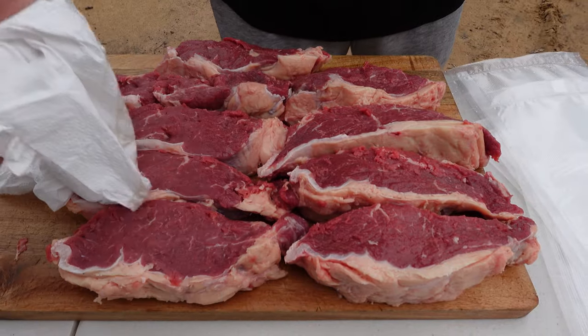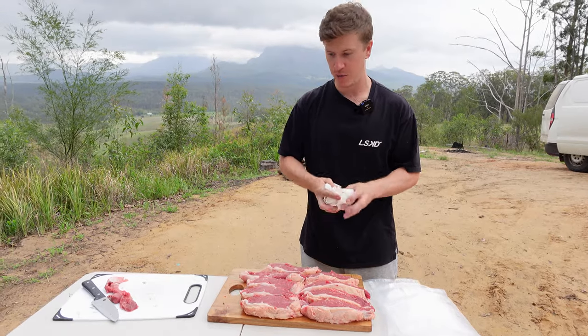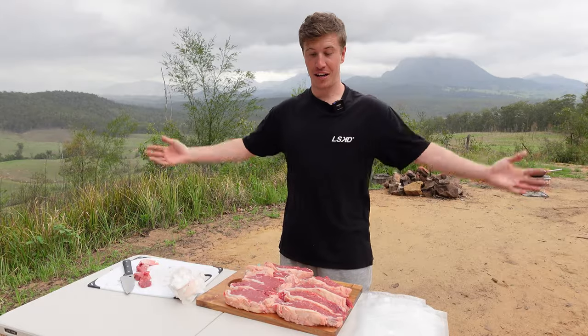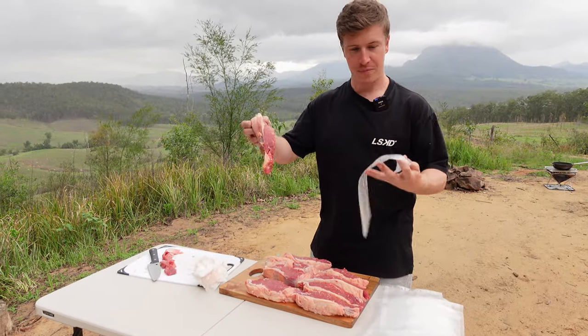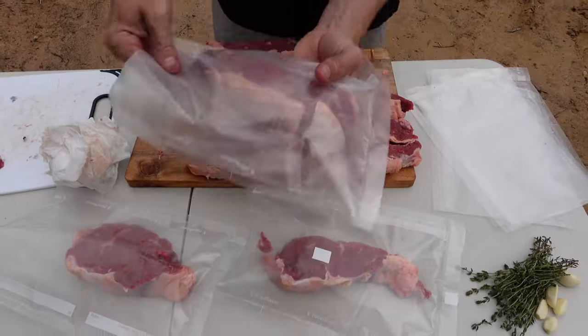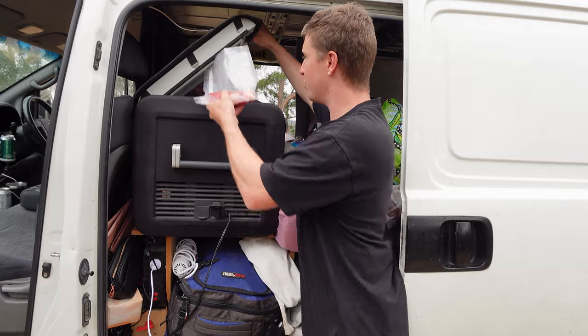I'm just going to pat these completely dry because it's been drizzling out here. Moisture is your enemy when you're trying to grill a steak. I clearly don't need all these steaks for me and my mate who's kindly offered to help me film this one, so I'm just going to cryovac the rest and keep the two best ones for this little experiment — straight in the freezer.